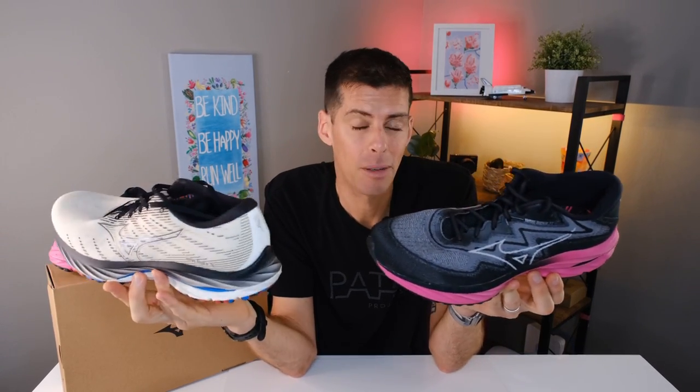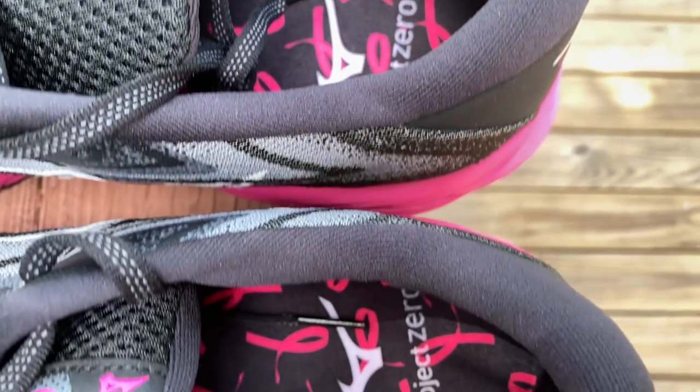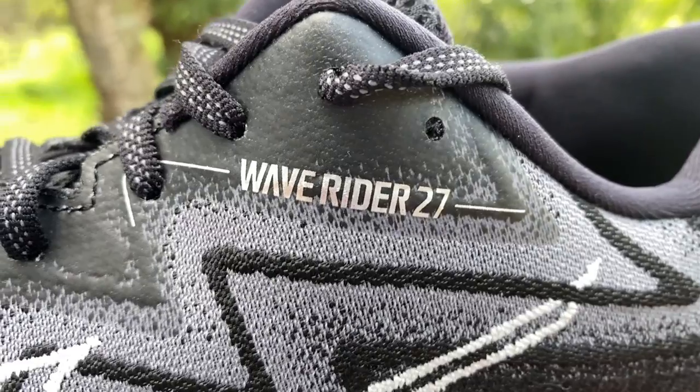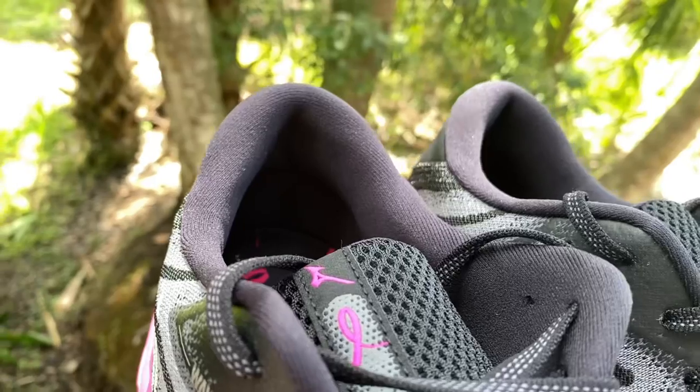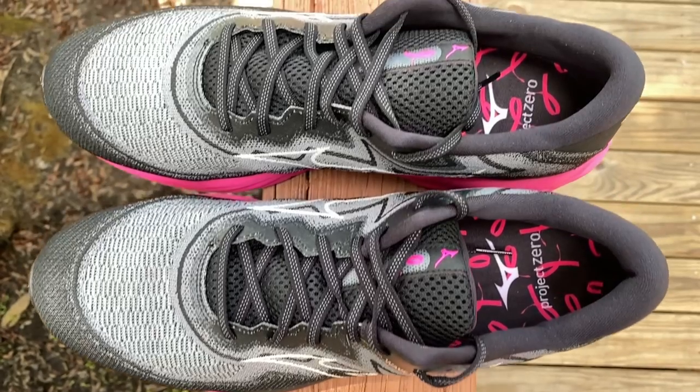Starting at the top and working our way down: the heel collar is nicely padded, as you'd expect in a daily trainer — built for comfort. Mizuno has made a complete overhaul of the upper on the Wave Rider 27, actually shrinking the padding around the heel collar slightly compared to the Wave Rider 26. It's not something you'd notice by feel, but holding both shoes up, it's just a little thinner, which I think is a good thing.